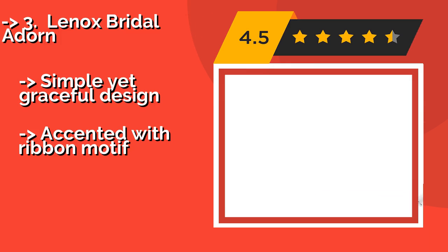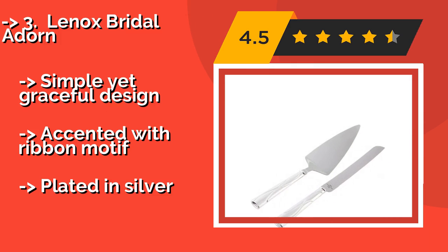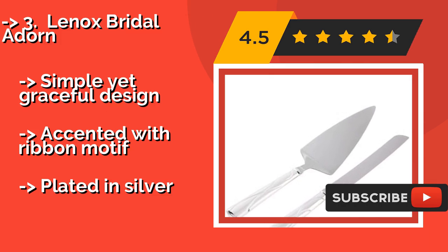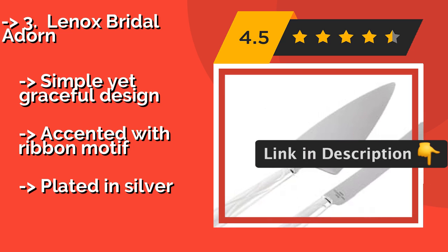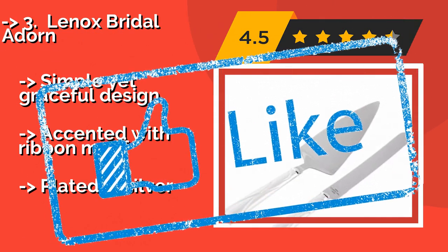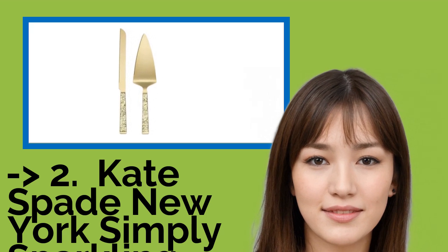Number three: Lennox Bridal Adorn. These two pieces from the Lennox Bridal Adorn collection, about $36, are just a small part of a much larger set of accessories, so you can stage a lovely wedding tableau with coordinating picture frames, toasting flutes, and even a ring holder. It has a simple yet graceful design accented with a ribbon motif, but is plated in silver rather than solid.